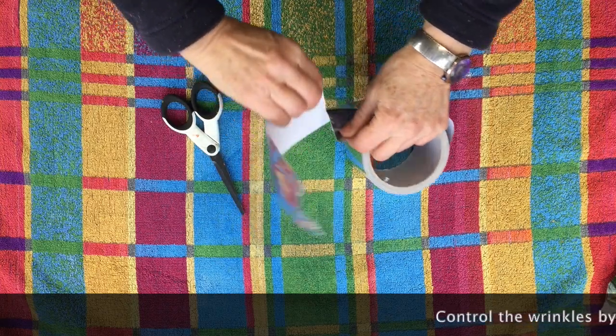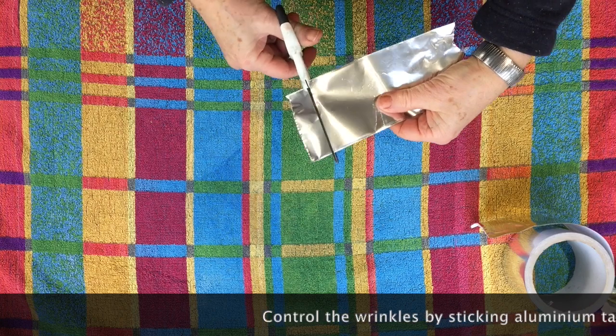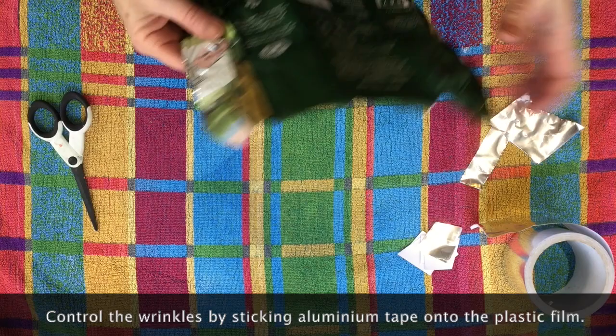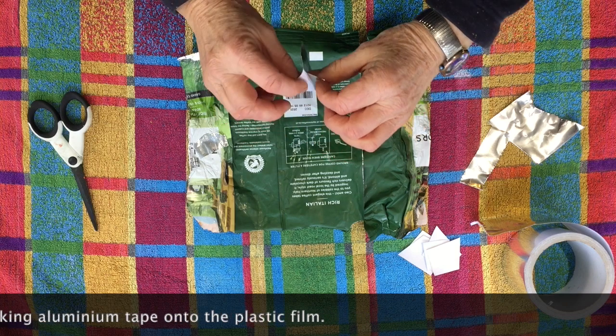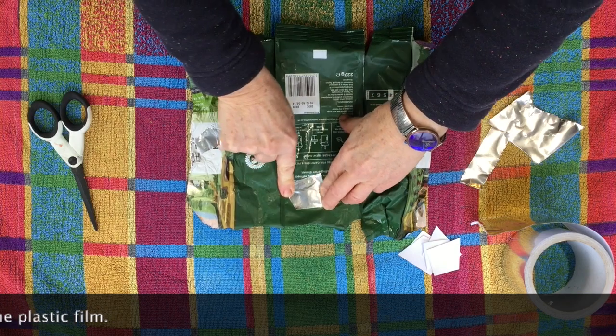It's fun making the textures by melting, but you really want to have a bit of control over what happens if you're going to design printing plates. So one way of doing this is to stick aluminium tape onto the plastic. Because the aluminium doesn't react to heat, it will hold everything flat and wherever you put the tape you won't get any wrinkles.